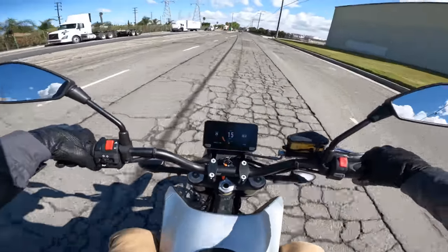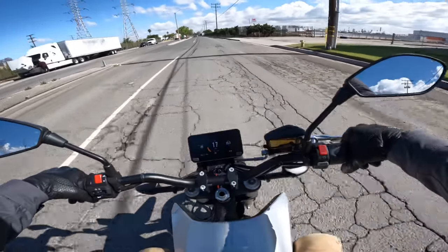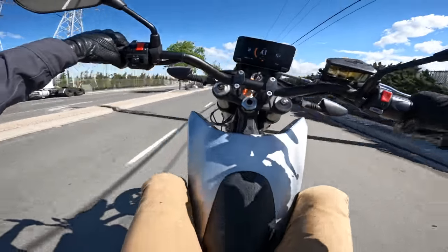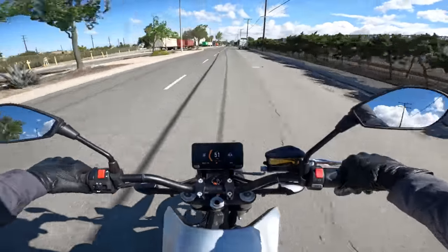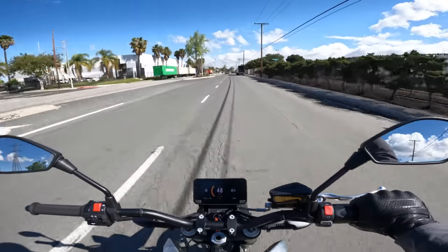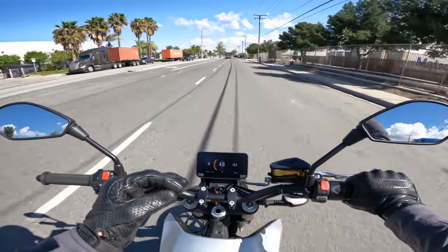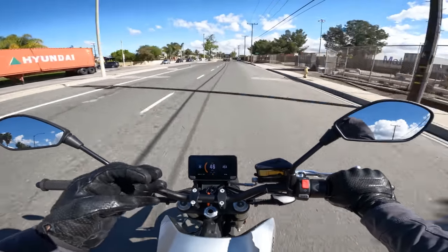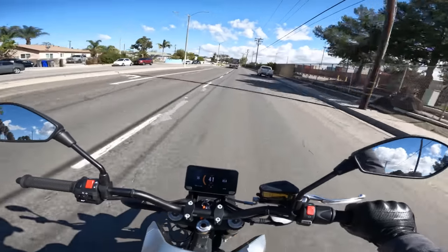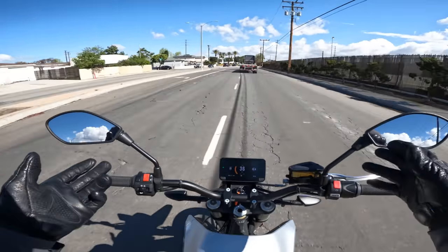Now is when we try and do a wheelie — Zero FXE wheelie time! Oh yeah, look at it go! Super fun. I always get a little sketched out at the balance point because I'm not very good with the rear brake and I always count on engine braking. This does have regenerative braking on deceleration, but it's not as strong as engine braking in my opinion. So I get a little nervous with my wheelies sometimes, but I love that it does wheelies.